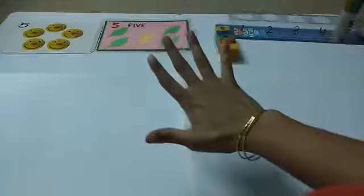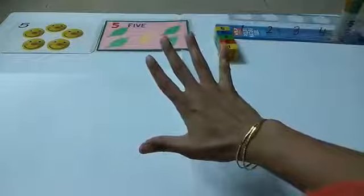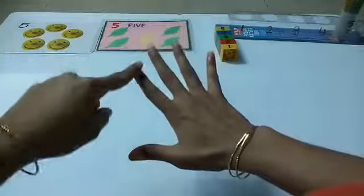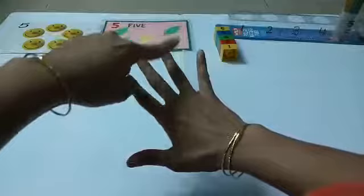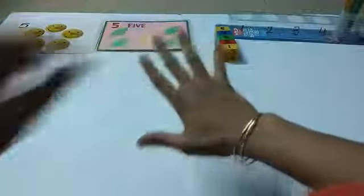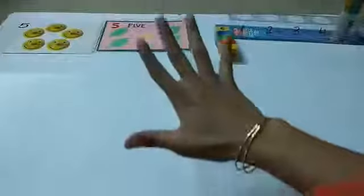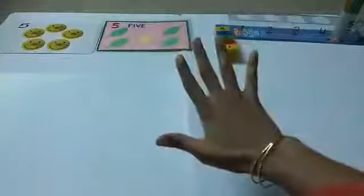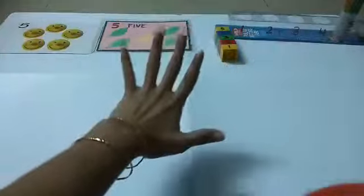Let's do some more activity. All of you take out your right hand and count the number of fingers you have. Let's do it: one, two, three, four, five. Very good! You have five fingers in each hand — five fingers in the right hand and five fingers in the left hand. Similarly, you have five toes in your right leg and five toes in your left leg.